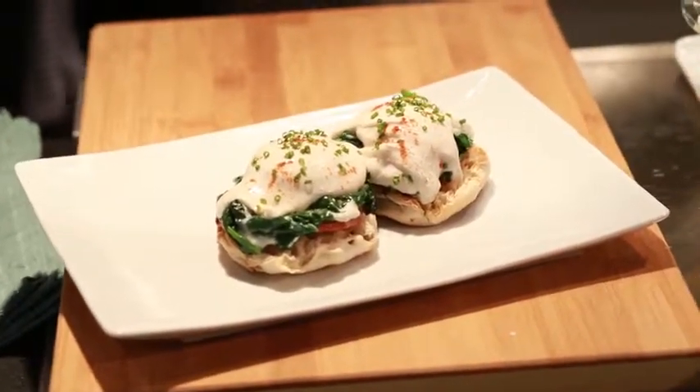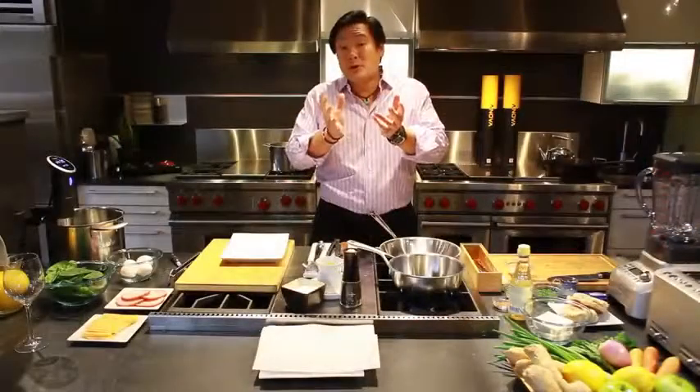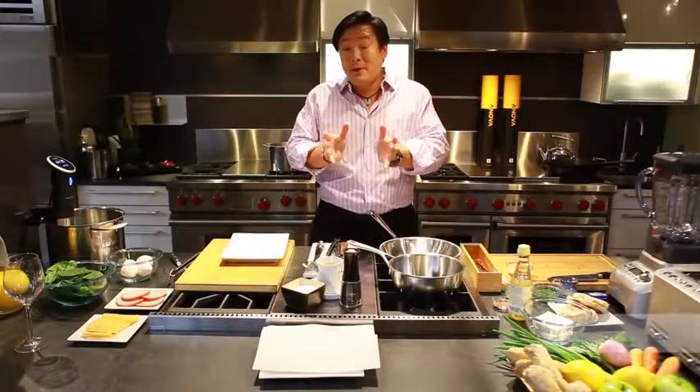Hey, Ming Tsai here. I'm going to tell you today about the ANOVA Precision Cooker, a very cool tool that makes cooking so easy for difficult things like eggs benedict. So let's go ahead and get started.